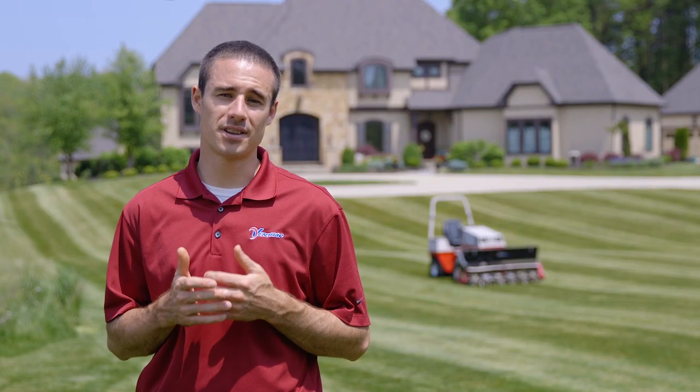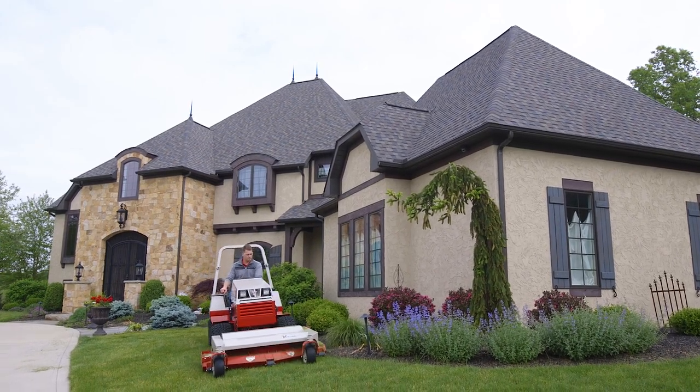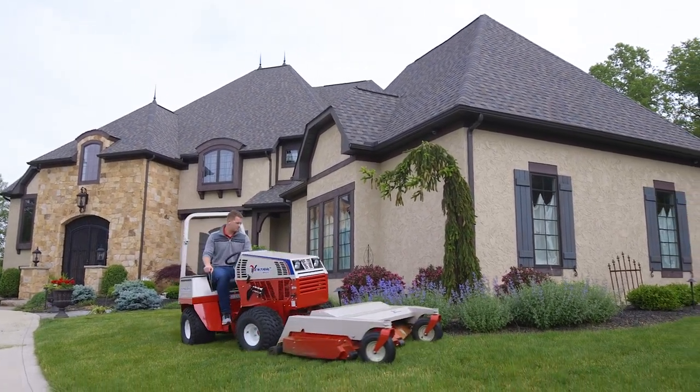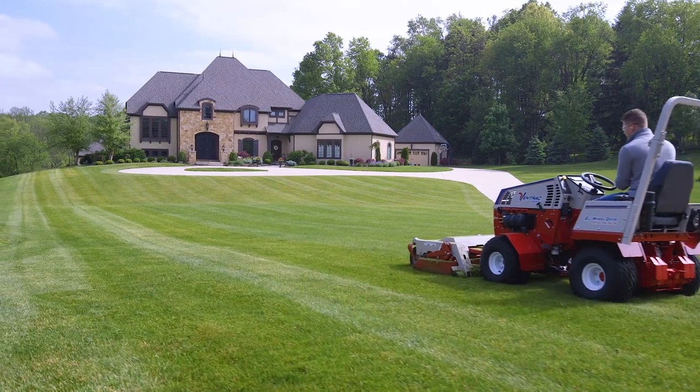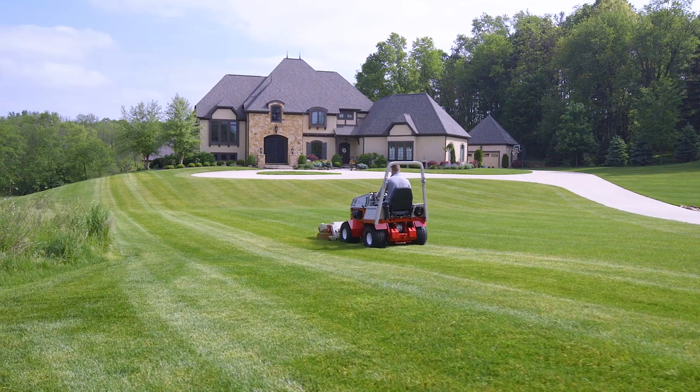I'm Aaron Graber and today we're at a residential property mowing and aerobating. Today we used a 60-inch finish deck and we mowed the yard and laid down a beautiful stripe.